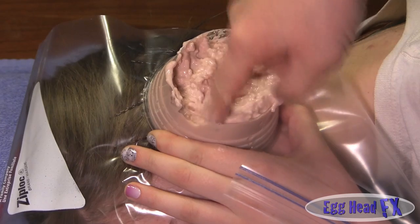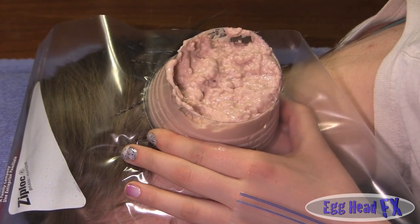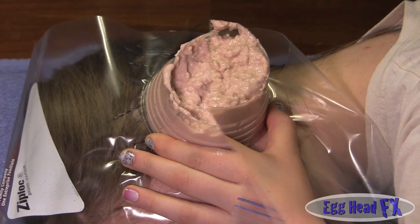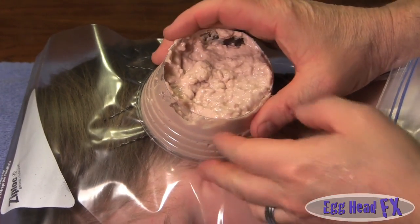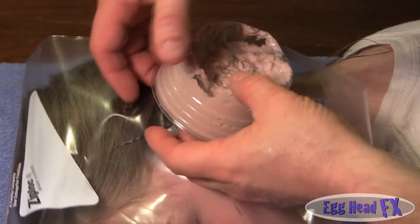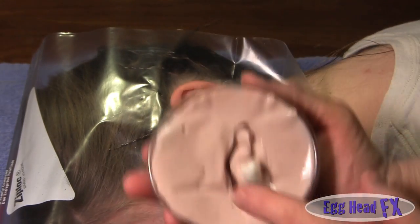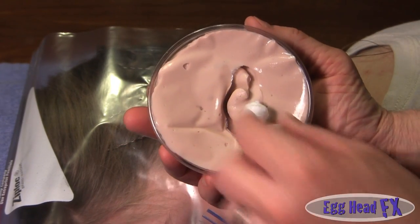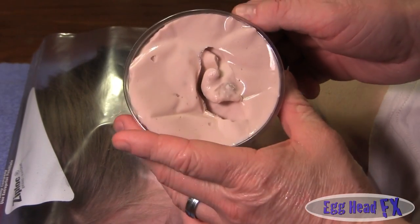It's already setting. I'm going to let her sit there for at least three minutes before removing it. To remove, just be gentle — you want to keep the plastic with the alginate. Put your finger underneath, move it around, and pull it off. See how the cotton came with it — that's a gorgeous, nice clean ear impression.